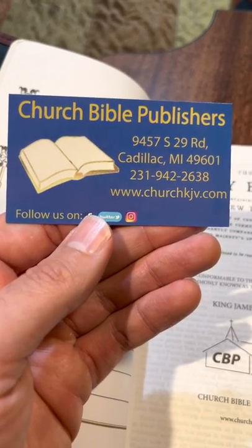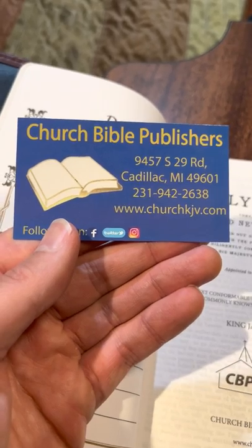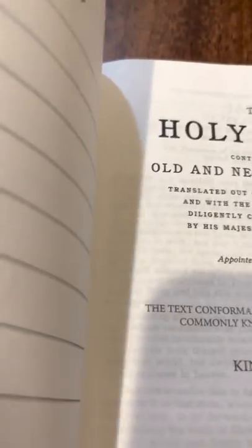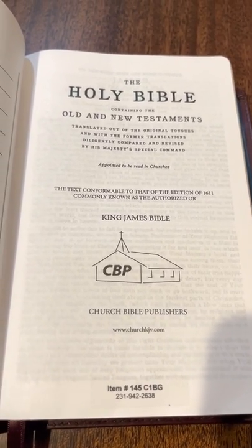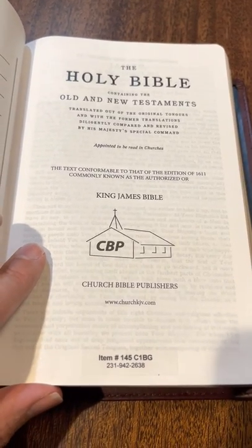You can follow them on Facebook, Twitter, and Instagram — although it's probably a good idea to just pick one. Stay off Twitter, too many trolls. I've always liked that humble insignia — Church Bible Publishers, just a little church and steeple.